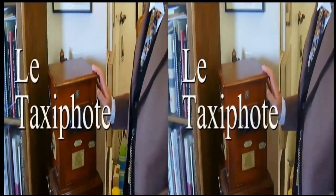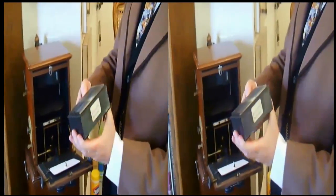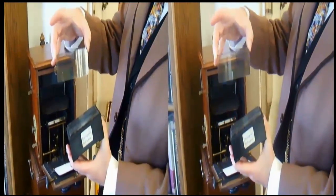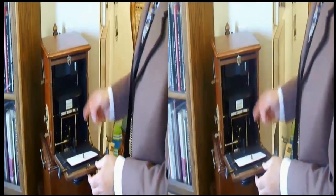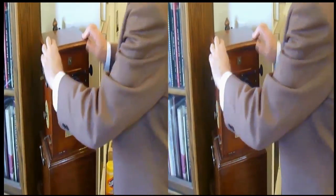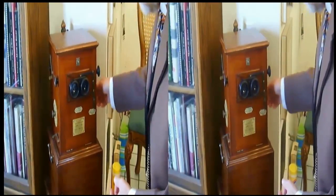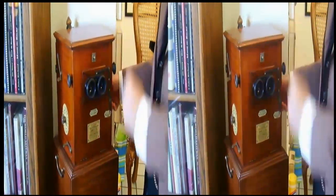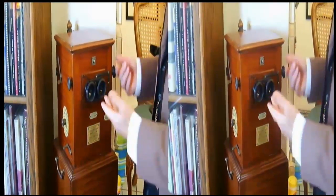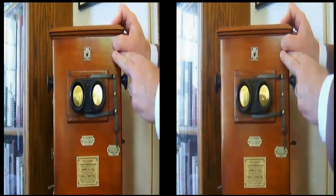This is called the Taxifote, or Le Taxifote. It's made by the Jules Richard Company in Paris, about 1925. It is a sequential viewer that holds a magazine made of hard rubber or Bakelite. It holds 25 glass plates at 45 by 107 millimeters. Pushing the lever here advances it to the next image. There's an interocular and focusing adjustment, and on the side is a counter showing you as you advance. When you get to number 25, it dings like an old typewriter, and then you move the magazine back to the starting position again.